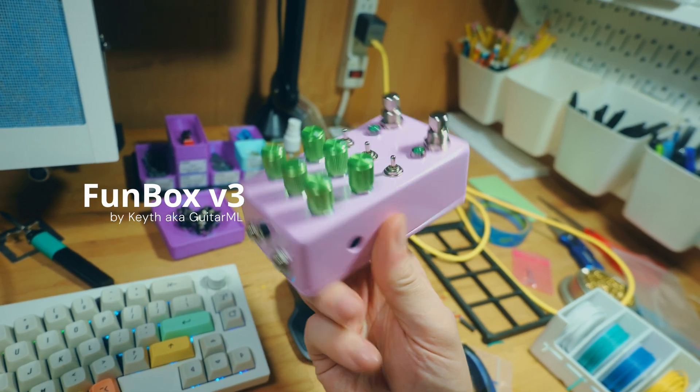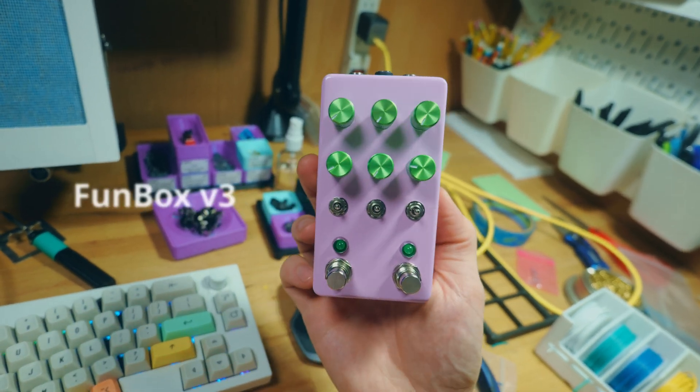It is a guitar pedal that you can flash different effects to in the form of firmware.